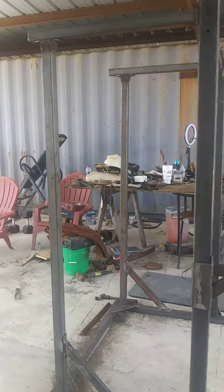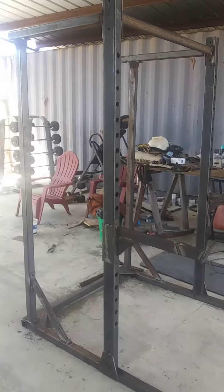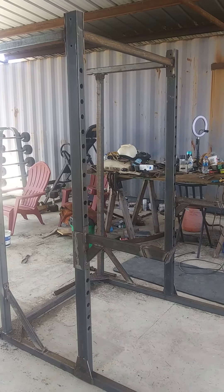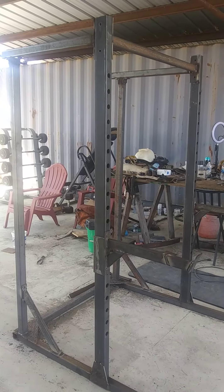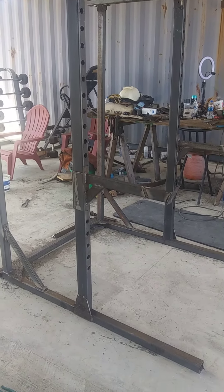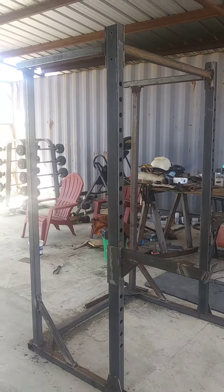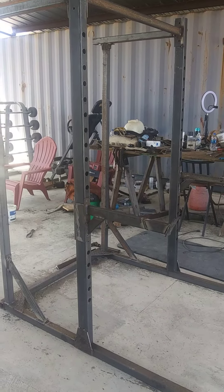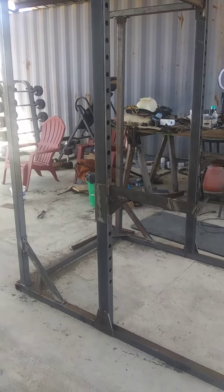Let me get back here so you can see the whole thing. Here's the whole rack — we just have to make the bar holder yet for the Olympic bar, or whatever bar you want to use on it, but it's come along pretty good. As you can tell, I've tacked stuff in place that later on is gonna be cut apart and have bolts put in it. It looks to be pretty sturdy, and those uprights are super heavy material.